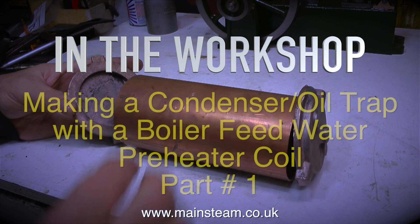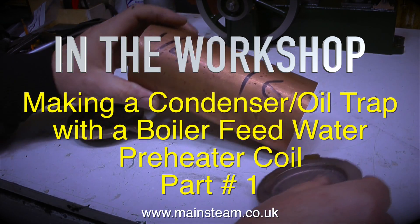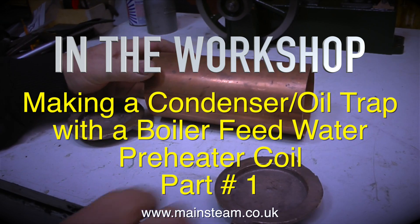In the workshop: Making a Condenser Oil Trap with a Boiler Feed Water Preheater Coil, Part 1.